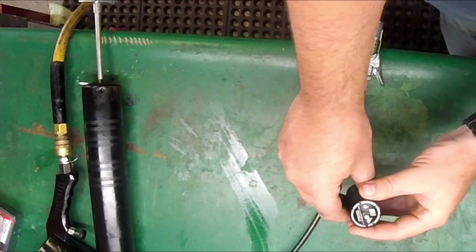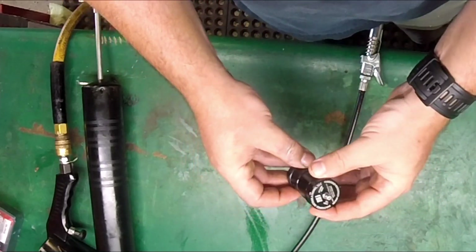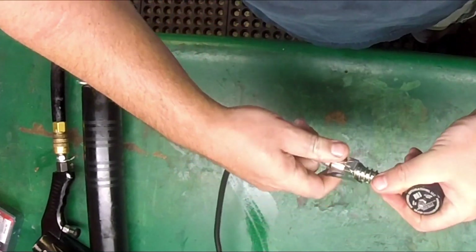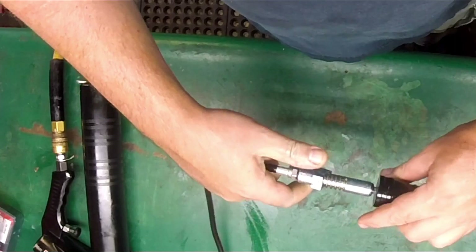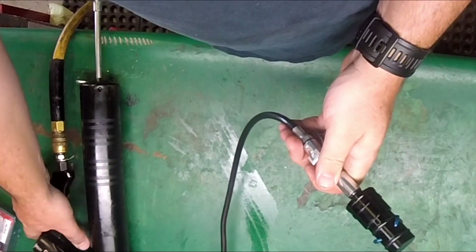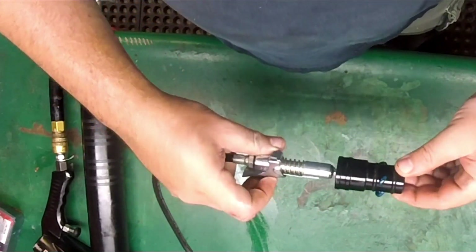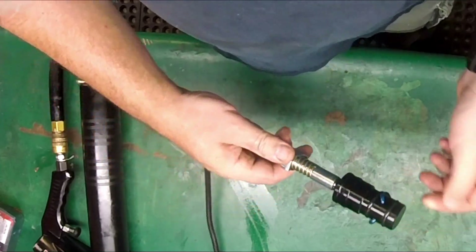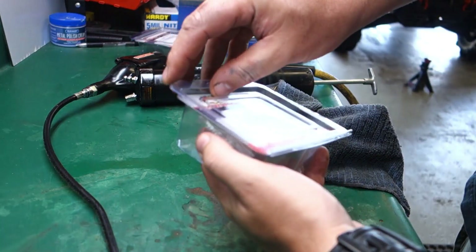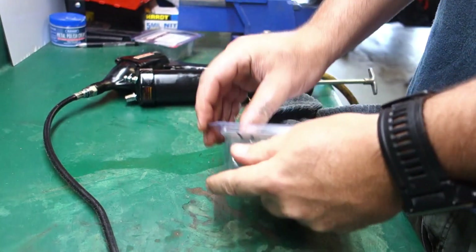First thing I want to find out is how much grease comes out per pump. Let's block her on and see what we get. So there's how much grease comes out per pump. Here we have a brand new All Balls bearing in the package.